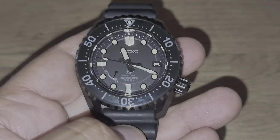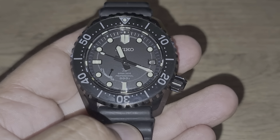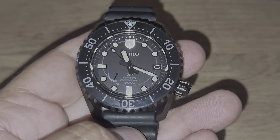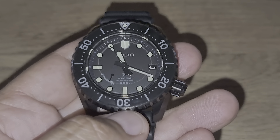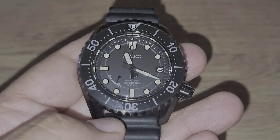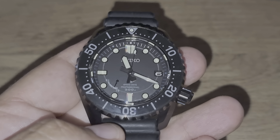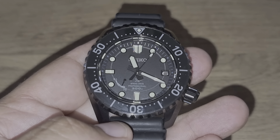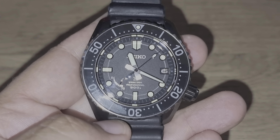As you can see, this is all in black — black color — which is a hardened titanium material. It has 300 meters of water resistance and it features the spring drive movement.